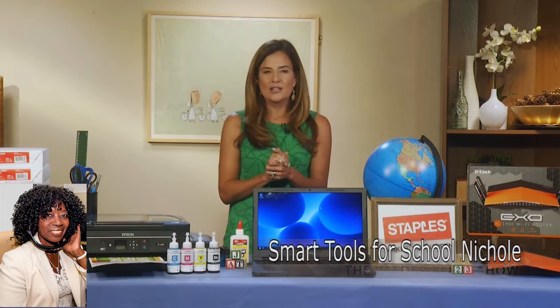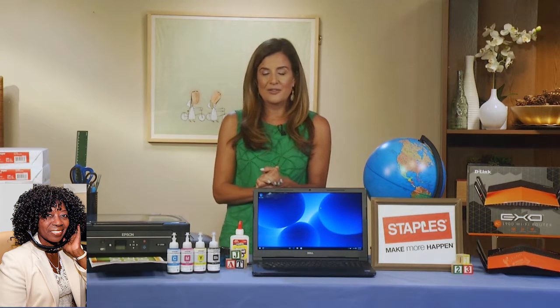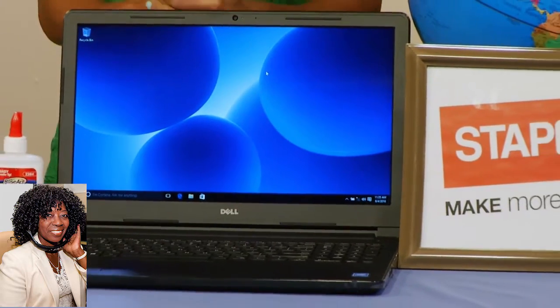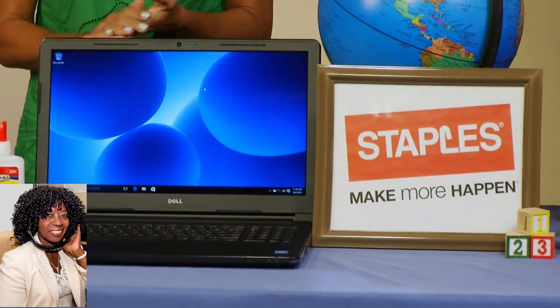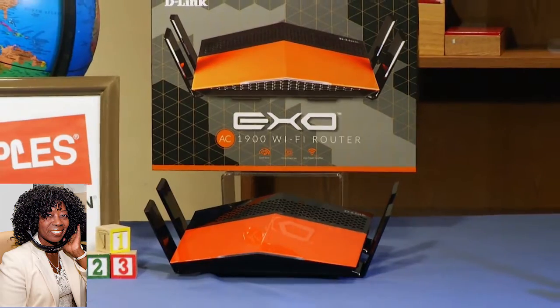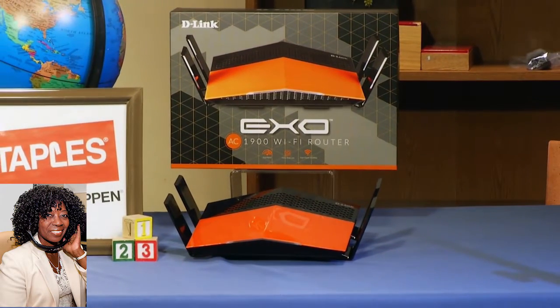It's also a great time to buy tech right now. There's a lot of deals in stores. Staples right now has the best deals online, and they also offer free shipping. They've got this Dell i3552 laptop for only $249, and that comes with 30 days of free tech support. When it comes to getting the fastest Wi-Fi in your house, you're going to want to invest in a great router. D-Link has an AC1900 XO Wi-Fi router for $150, and it's going to deliver the fastest speeds in your home. That means everybody can be online at the same time doing research projects, and that's another great deal for back-to-school right now.